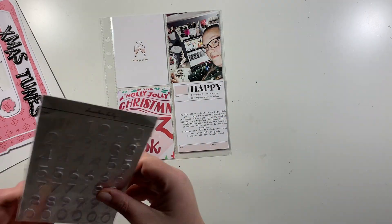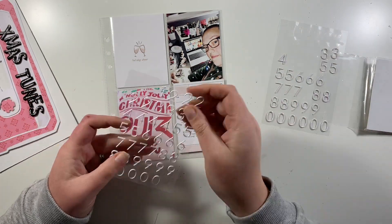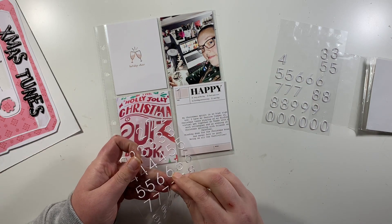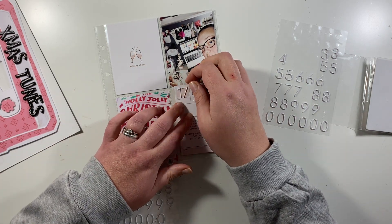I'm keeping this one nice and simple. For days 17 and 18 I had a page protector in there to use, and I've gone ahead and printed my photos and also printed my journaling onto the journaling card.